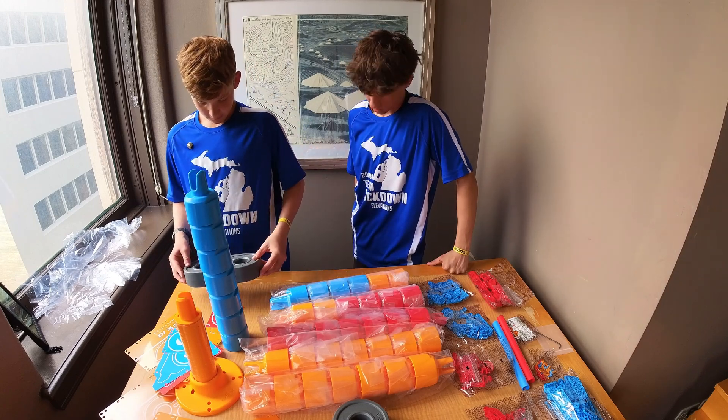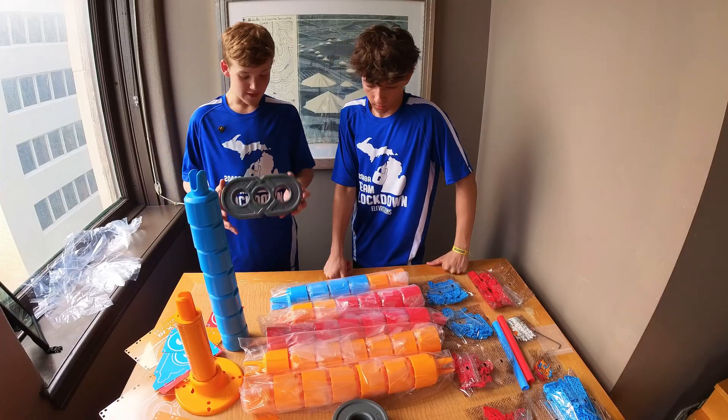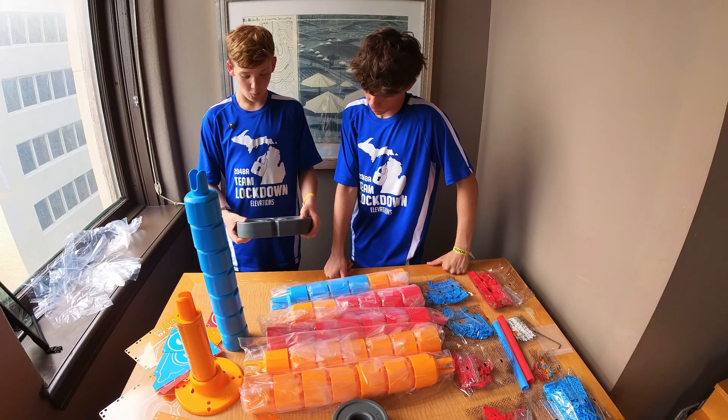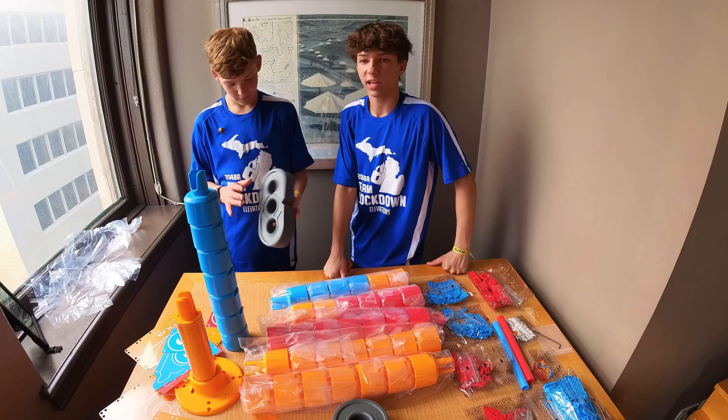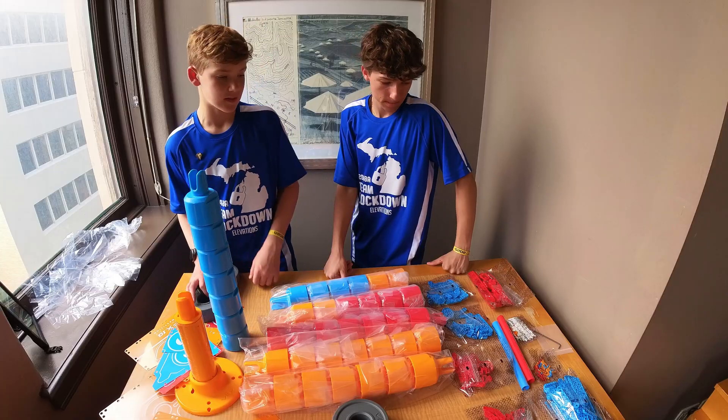Alright, I think that's pretty much everything, guys. It's cool how they're just bigger VEX parts — this totally reminds me of a 1x2. Although, setting up the field is gonna be a bit of a pain. With those pegs it makes it way easier, though.